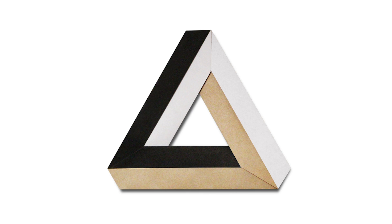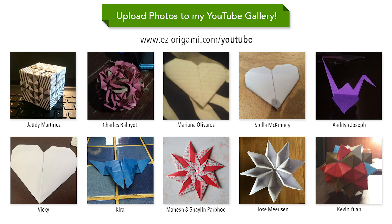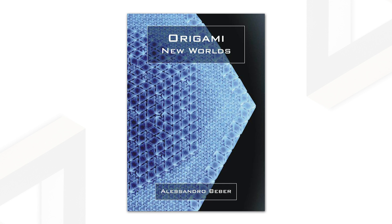I hope you've enjoyed this video tutorial on how to fold an origami Penrose Triangle designed by Alessandro Beiber. Feel free to upload photos of your completed model to the YouTube gallery on my website to be featured in my next video, or simply upload your photos to Instagram with the hashtag Easy Origami. Also, be sure to check out Alessandro's Instagram and Flickr photo stream for more of his impressive work. I actually had a chance to meet him at the 2017 Origami USA convention, and his work is really incredible in person. And if you're also interested in origami tessellations, be sure to check out his latest book called Origami New Worlds. I'll post links for everything in the video description below.